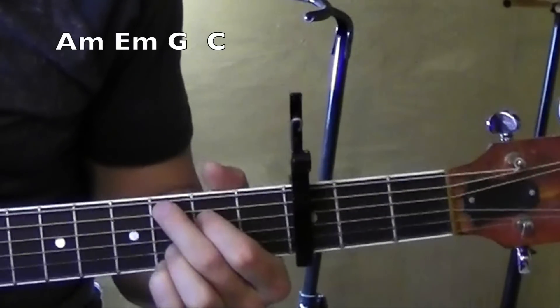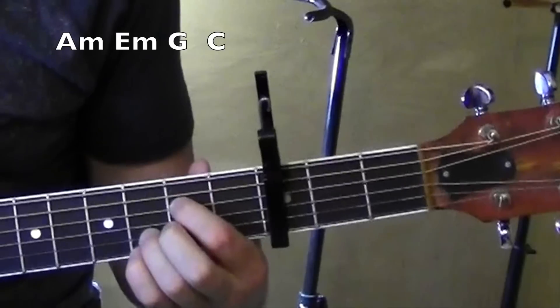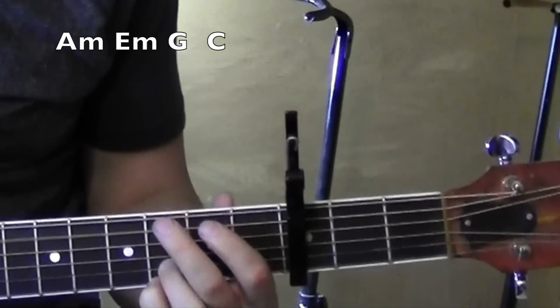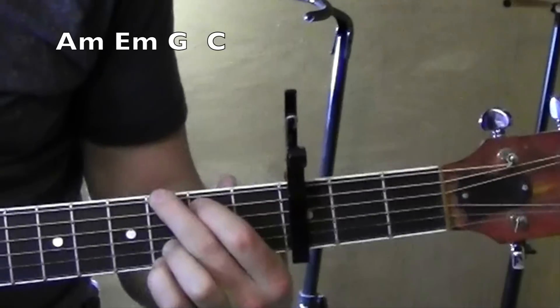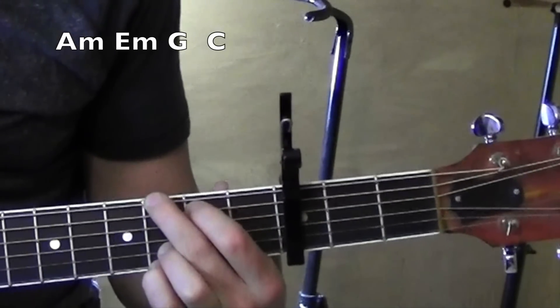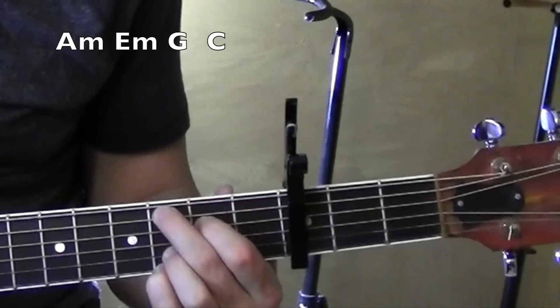So here's how I play it if I wasn't going to sing it. I take it like this — going from the A minor, E minor, E minor, then I walk up. What I'm doing with that is I'm taking that G and really kind of focusing on the lower notes, maybe just that single note, then open, and then putting together a C.